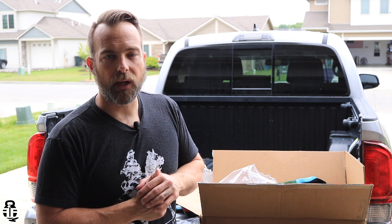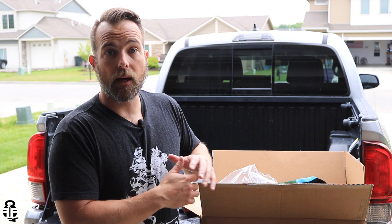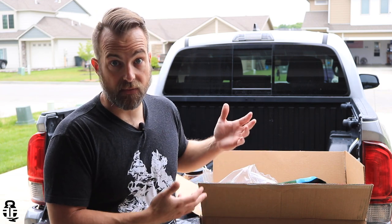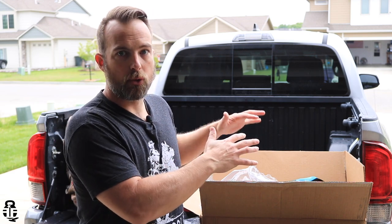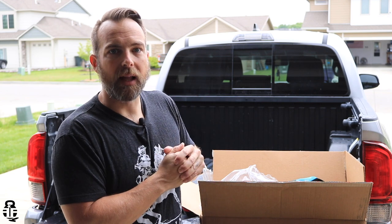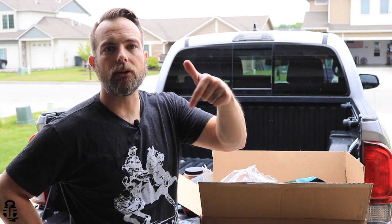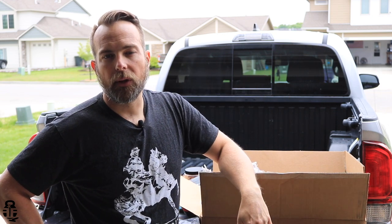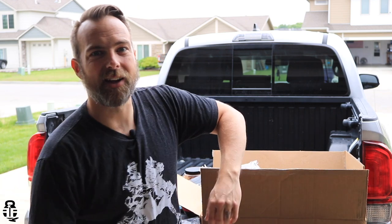I really appreciate you guys swinging by. That kind of wraps everything up as to what's going on with this box. I opened it up and was really surprised by everything that came in here. This is the highest level you can purchase, but my understanding is the other tiers are similar — just a few less items depending on which tier you go with. Let me know down in the comments what you guys think. As always, really appreciate you swinging by. Check out Steel to Reel and we'll catch you guys next time — as always, freedom through strength. Bye y'all!